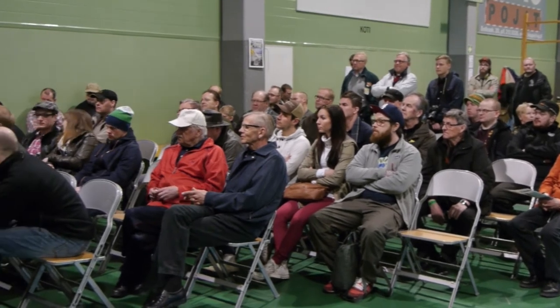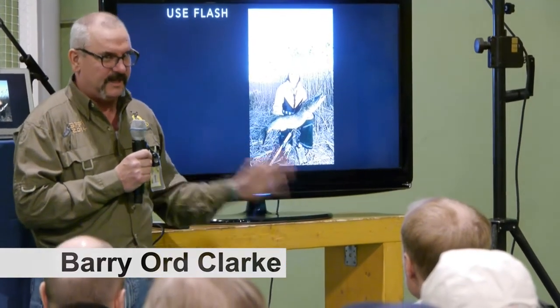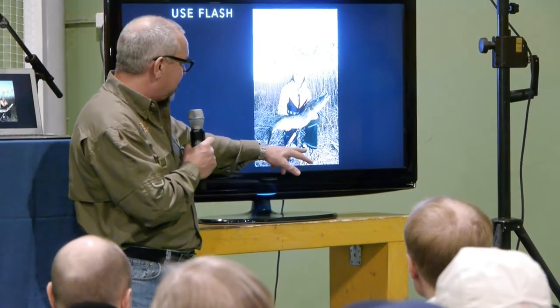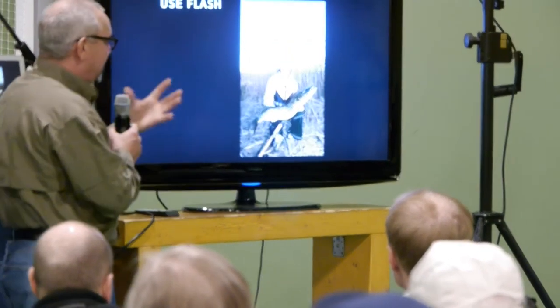Another tip is to always use flash. I use flash for 99% of my pictures, even in daylight. It's very important to take away shadows — shadows from caps, for example. It just boosts the colour and fills in the light.